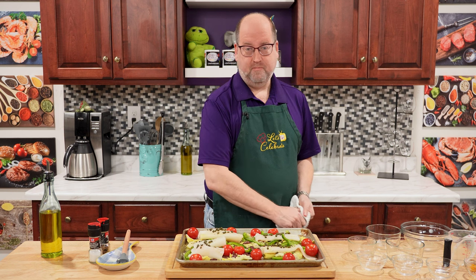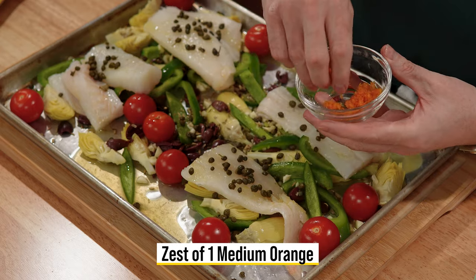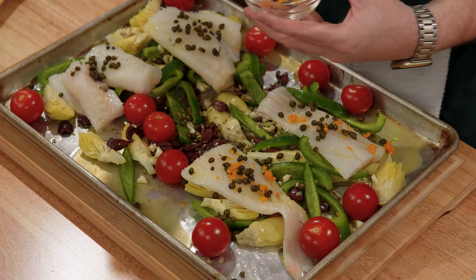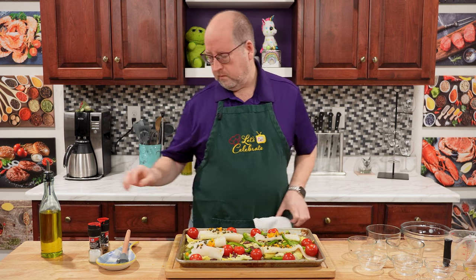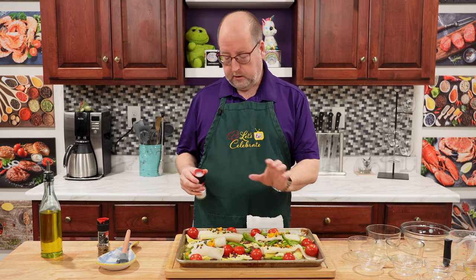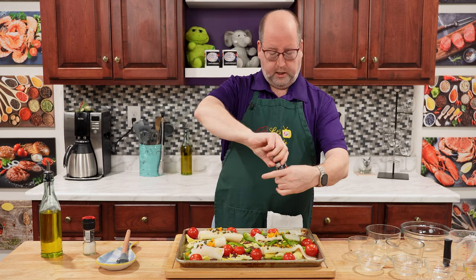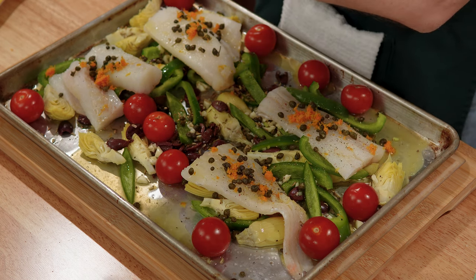One more ingredient — the zest of one orange — just going to sprinkle it on the fish. None of this has to be exact or perfect, but it will be delicious. I am going to season this a little bit more. We have a lot of salty components between the capers and the olives, but I want to give it just one more light dusting of salt everywhere, and a good grinding of pepper just to balance out some of that salt.